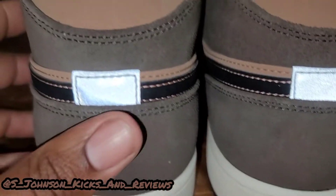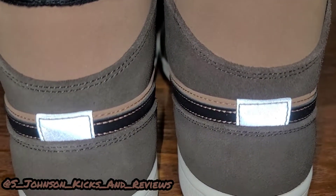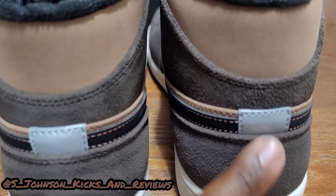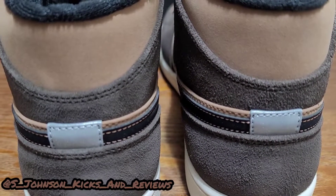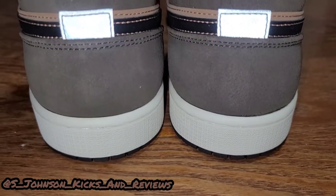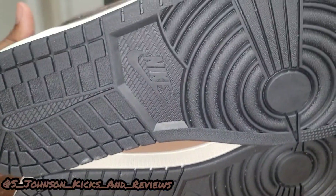As you can see, you got a reflective back tab right here — very nice. I'll show you without the flash on — see, it's not glowing anymore. Now you can see the texture of the suede. I'm gonna turn the flash back on so we can get a better view — and that shoe is definitely glowing with the back tab.